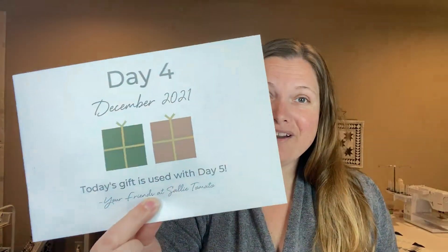Hi everyone and welcome back to my channel. It is day four of the Sally Tomato sewing advent unboxing, so let's jump in and see what is in this envelope.